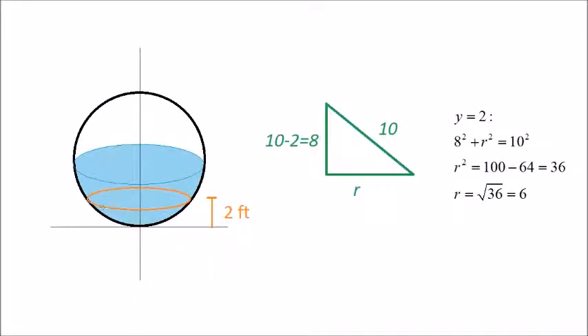Similarly, for a circle that is 2 feet above the ground: the distance from the center down to that level is 10 minus 2, which is 8. The hypotenuse is still 10. So we get 8² + r² = 10², giving r² = 100 - 64 = 36, and the radius is 6. Therefore, the circle 2 feet above the ground has a radius of 6.